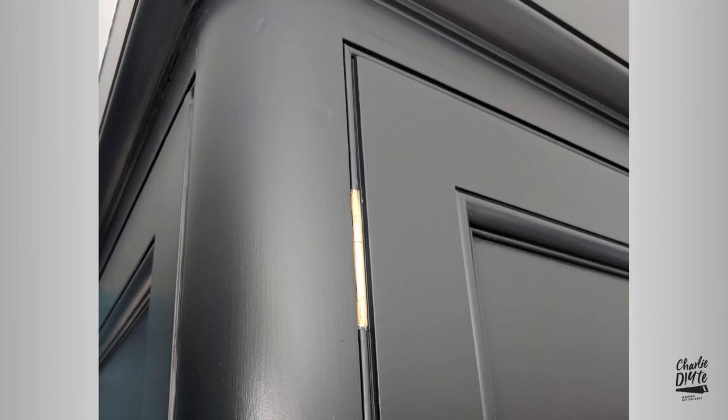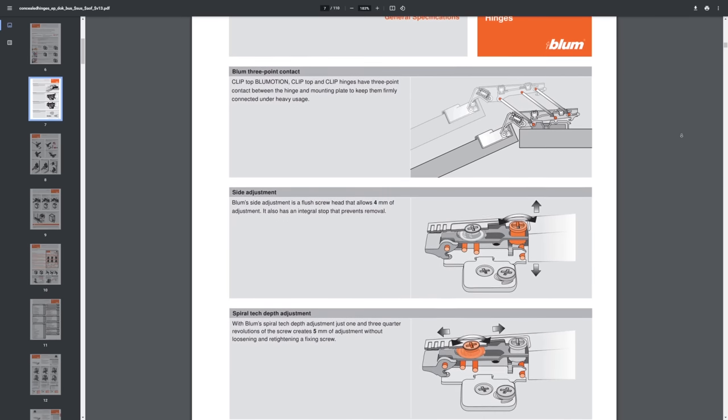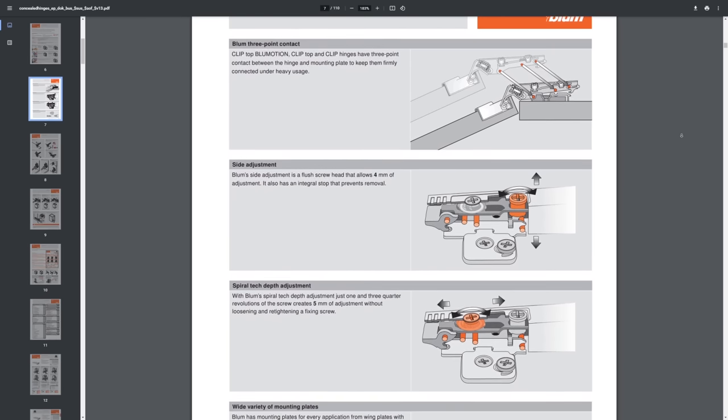I could have used traditional butt hinges like these, but I like the fact that the euro hinges are hidden, their soft close functionality, and also the fact that you can adjust the side, depth and height once the doors are in position. More on that in the next video.